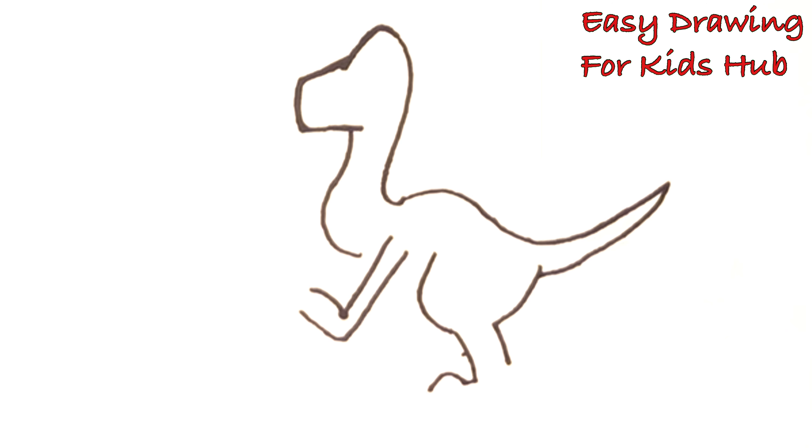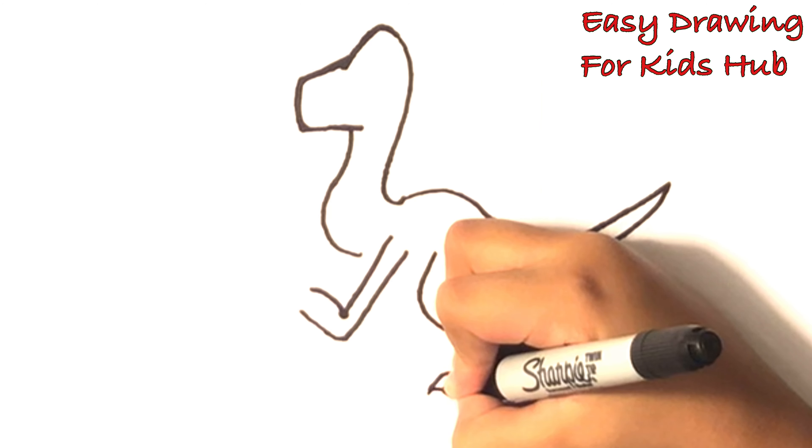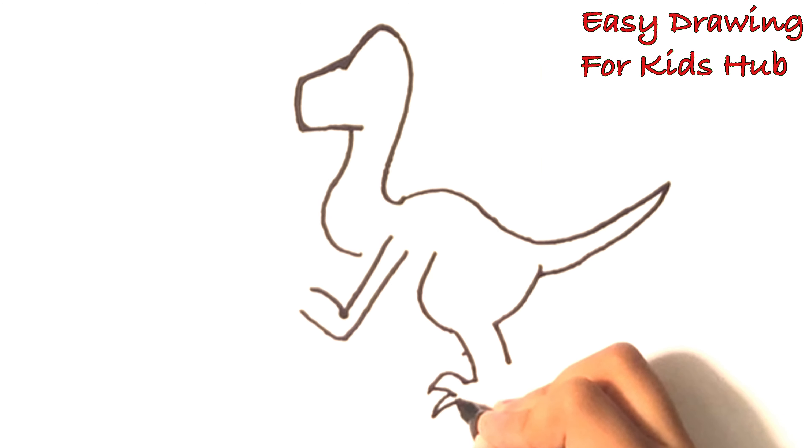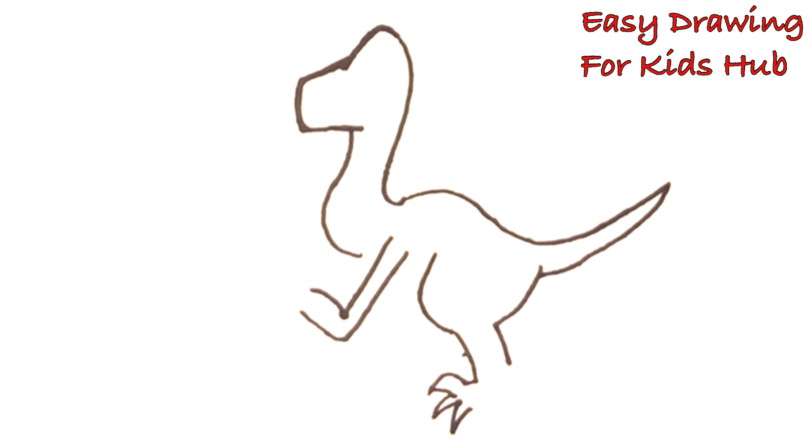That's blue. Kind of looks like Blue with that nail up. There's our first nail. There's our second nail. There's our third nail.